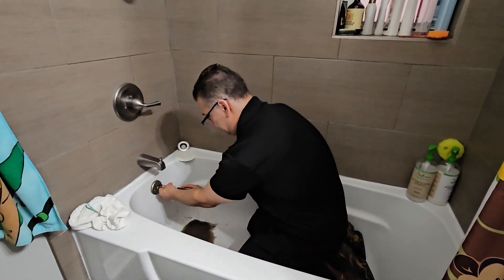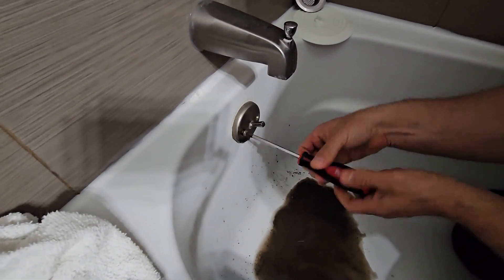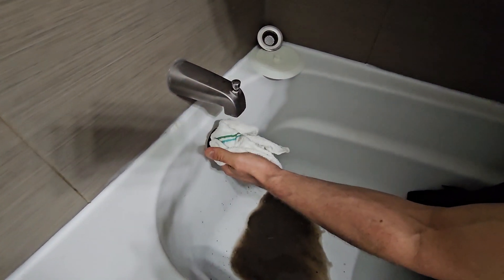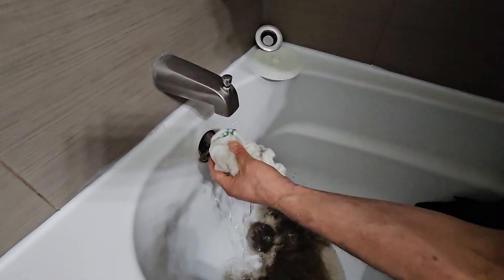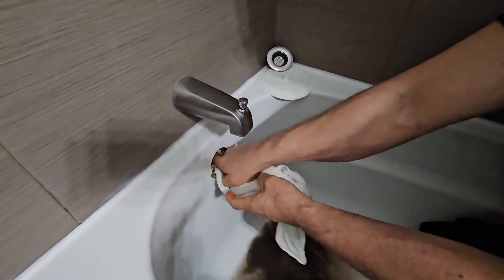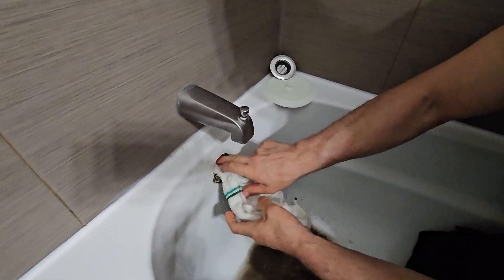Let's get working. You gotta wet this rag. The reason you're wetting this rag is it's going to block the overflow drain pipe so it can't breathe. You gotta shove that wet rag in there real good so the pipe has no room to breathe.